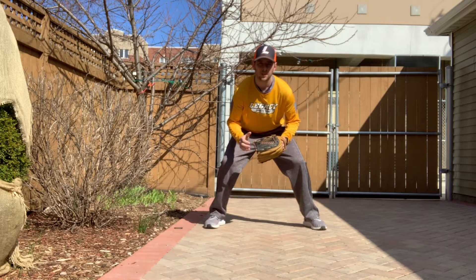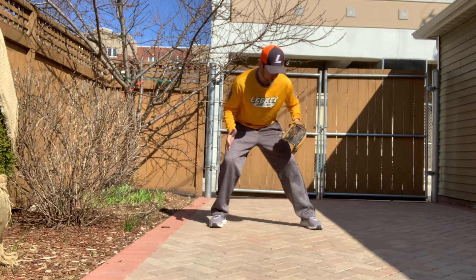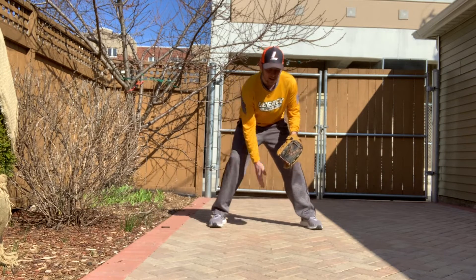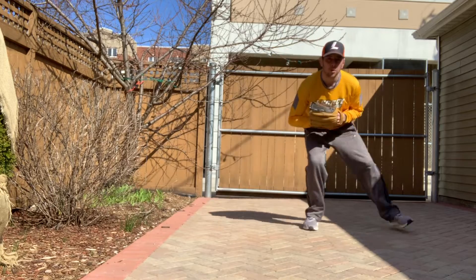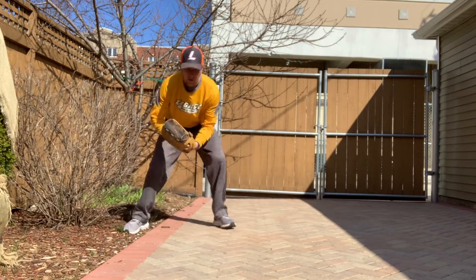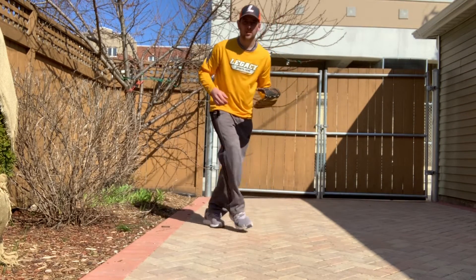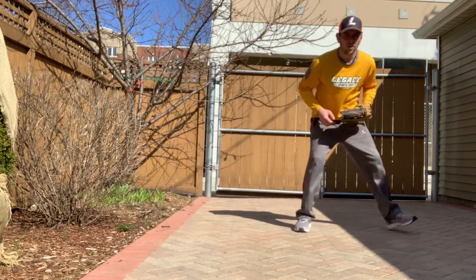Since the ball isn't always going to come directly to you, the ready position is going to make it easier to move from side to side. How we move is by sliding our feet and shuffling from left to right. Our feet should not touch and they should not cross over in front of each other — you don't want to trip. We also don't want to drag our feet through the dirt; that's going to slow us down.